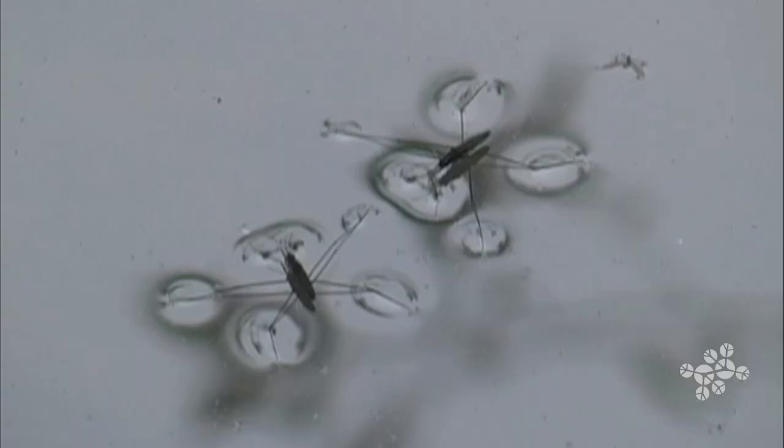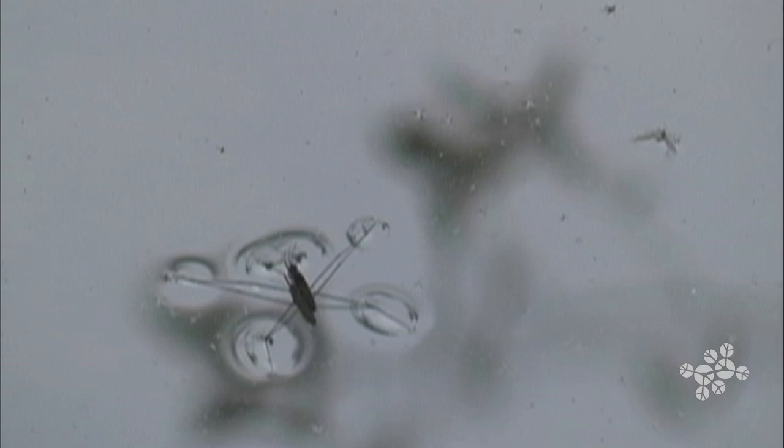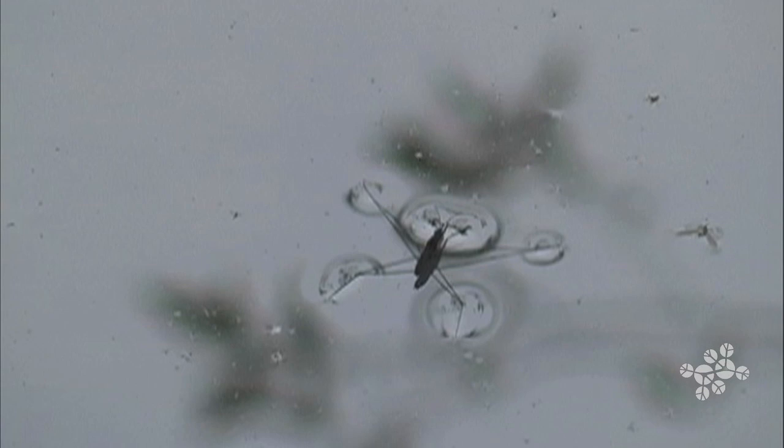The water strider is light enough, its weight is dispersed enough, and its feet are shaped in a particular way to just dimple the water. It uses those dimples in the water to row — it's actually rowing with those dimples.